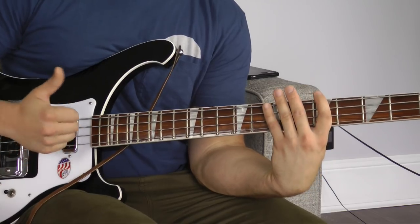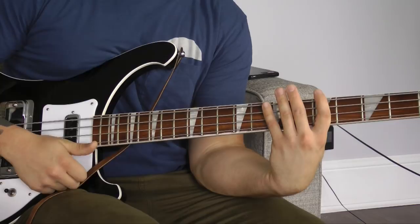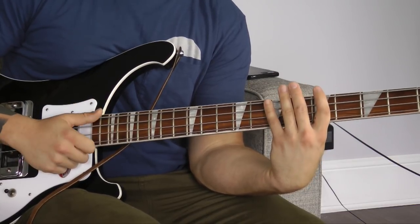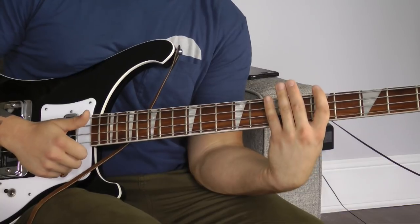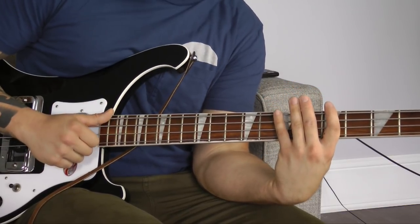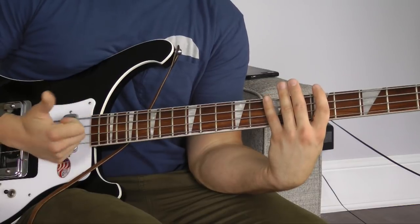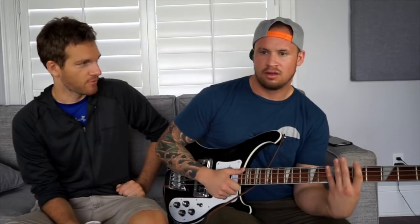So again: slap, hit, slap, pop. Slap the E string, dead-fish the string set, hit the same string again with the thumb, and come off with a pop. Who was the first bass player to use the dead fish term? Me. I thought it was Sting. No — you're looking at it. So that's it, but it's just a launching point. I'm going to show you some different ways how it's a launching point.